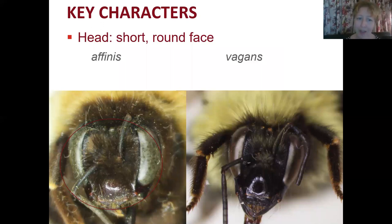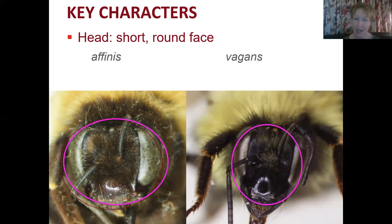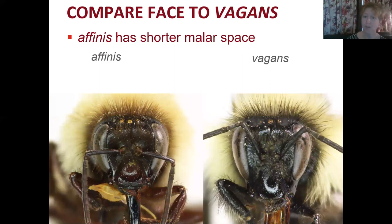Bombus affinis also has that short round face. Comparing the faces of affinis and vagans: we're looking just at the face, not including the mandibles. On affinis it is much rounder, and on vagans they have a longer face. Another way to think about it is the malar space — the area between the eye and the mandible, sometimes called the cheek — which is shorter on affinis than on vagans.